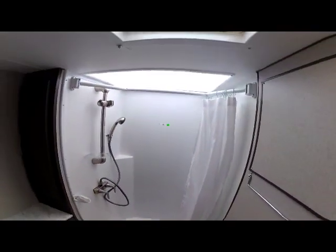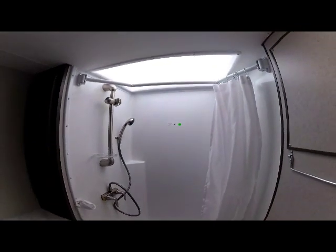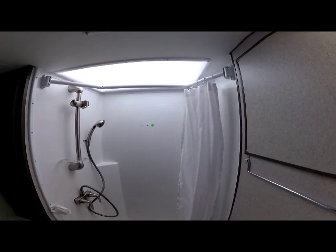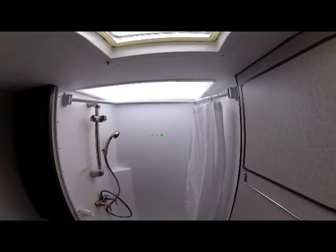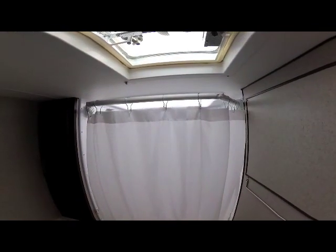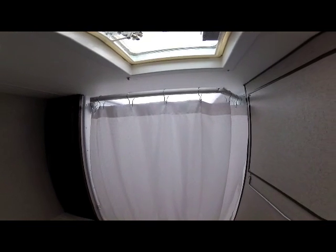The shower comes with an antimicrobial shower curtain and has a large skylight above for 8 inches of additional head clearance — taller people will enjoy the shower. There's also an expandable shower rod to give you more room, providing about an extra 8 to 10 inches of additional elbow room when pulled out. The shower also has an adjustable hanging rack that you can pull down to hang wet clothes or additional clothes for travel.